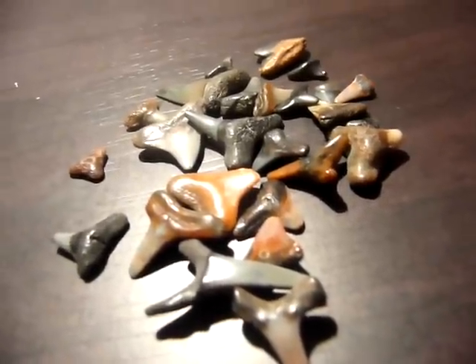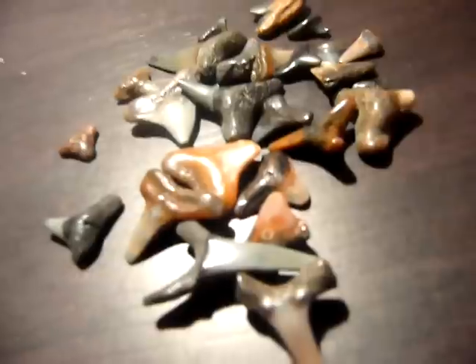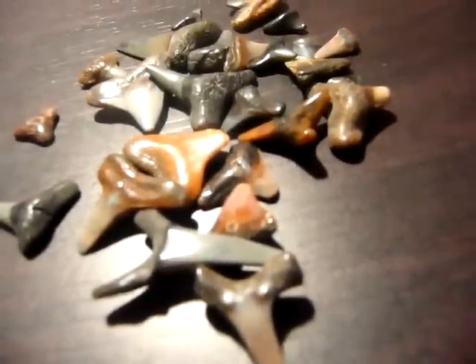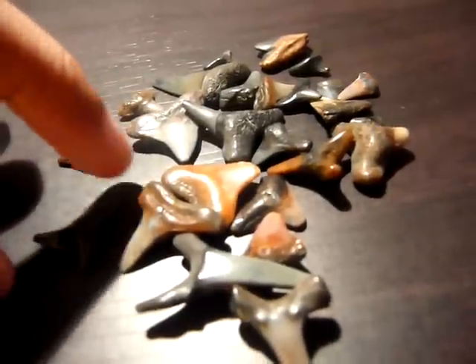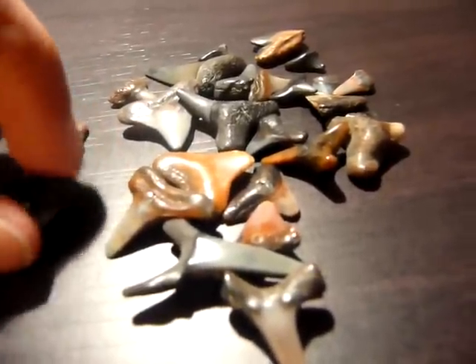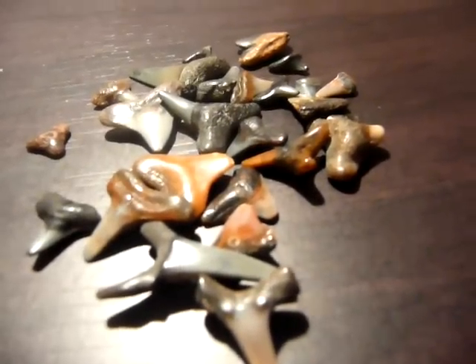Hey guys, Mountain Smasher here, and I just wanted to show you some of my shark teeth. This is my whole shark teeth collection right here, and I think I have some pretty cool and big shark teeth. I know it's not a lot, but I started out maybe two or three months ago.